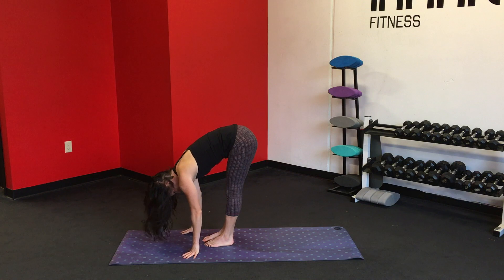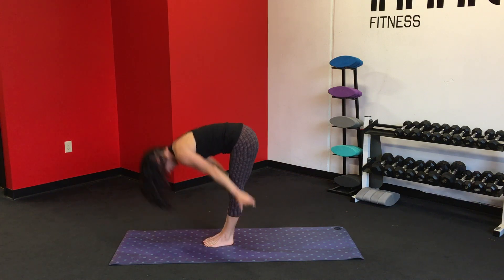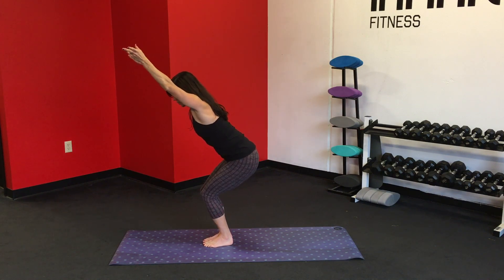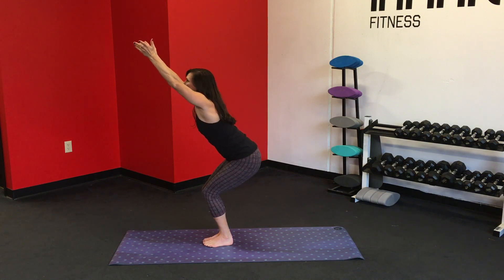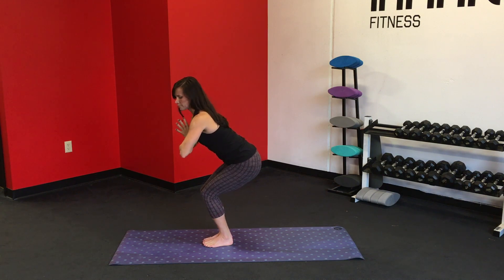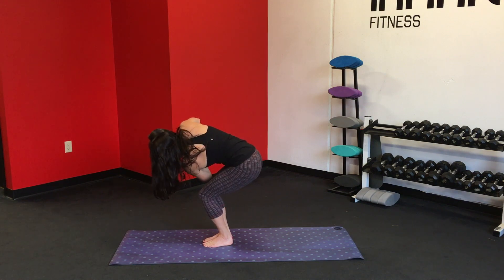We're going to do that again. Inhale, reach the arms up, sink the hips back — chair pose. Gently tuck the tailbone under. Find the back of the ribs with the spine. Inhale. Exhale. Keep that gaze slightly lifted. Open up the palms, kind of stretching the fingertips as wide as you can. Inhale. Exhale, pull the hands into the heart. Inhale, lift up through the spine and gently rotate, bring the left elbow across the right thigh — gentle twist.